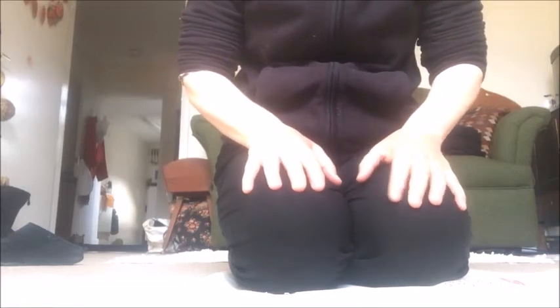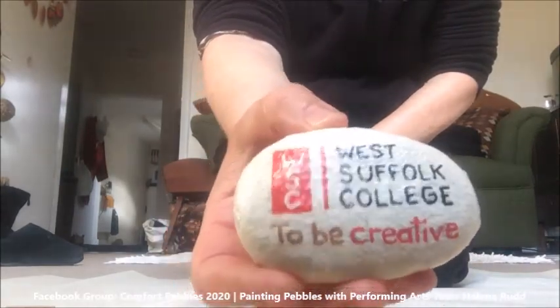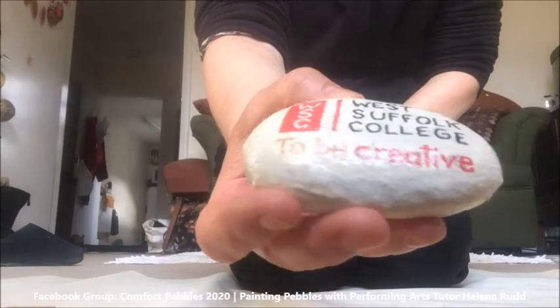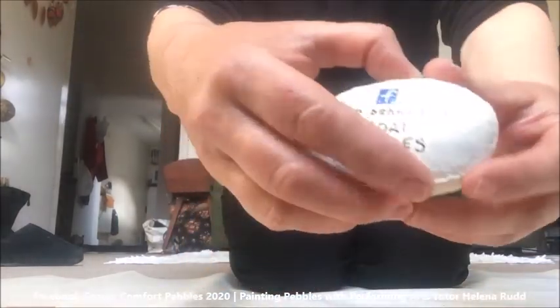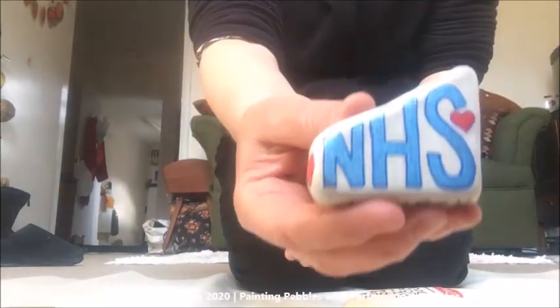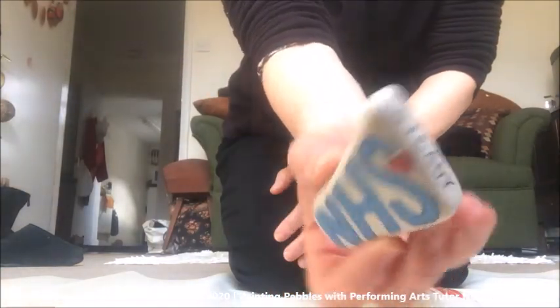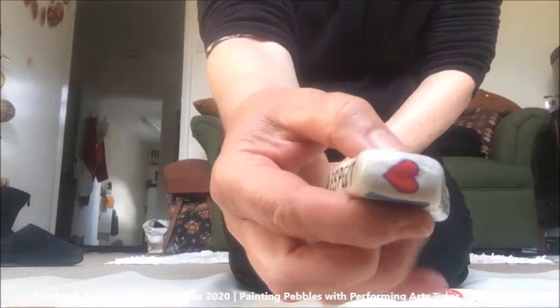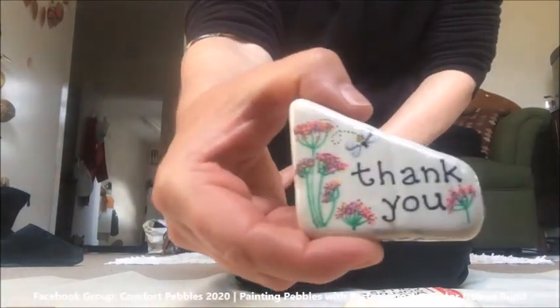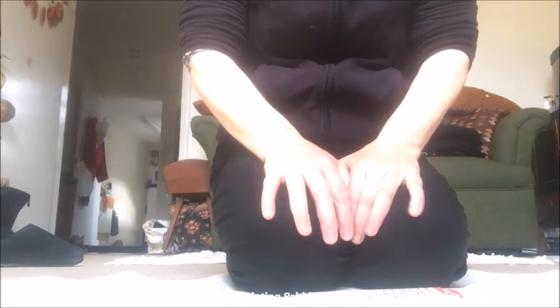I've varnished the pebble and this is the final version. I did several coats of varnish because it's quite a rough pebble. This is the reverse side of it, and just to show you another one I've done on a smoother stone — this one's for the NHS and it's on a piece of marble stone, so I've been able to put things literally on every side of the pebble. That will go into a parcel with the other comfort pebbles that I'm going to be sending out to a hospital.